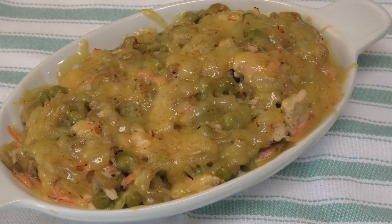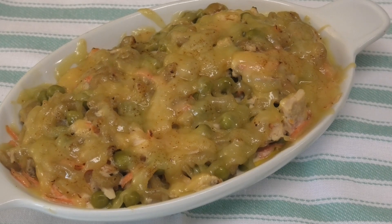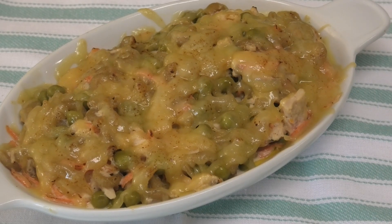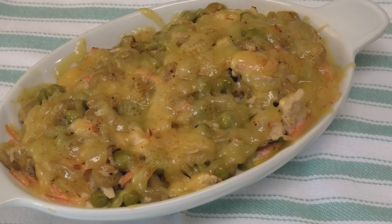If you enjoyed today's recipe, please remember to give the video a thumbs up and share it with your friends. If you're new to my channel and you like what you see, I hope you'll subscribe — make sure to press the bell next to the subscribe button so you'll be notified every time I post a new recipe. Thank you for watching and I'll see you another day with another one of my recipes. Enjoy!